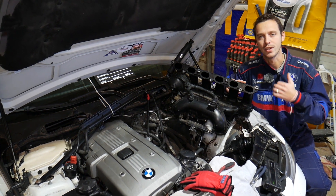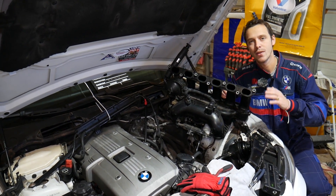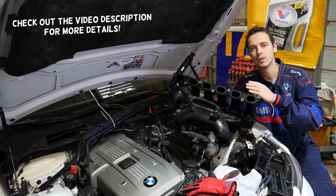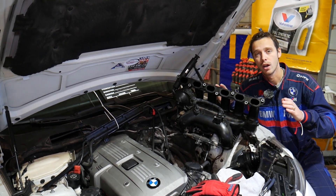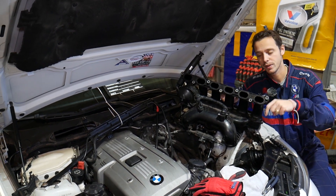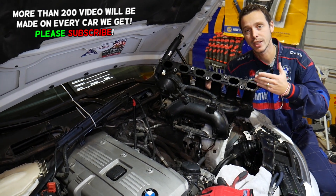Hey guys, welcome back to World Mechanics. Thank you for watching and subscribing to the channel. Today will be a super helpful video for anyone with a BMW Z3 or Z4 trying to find out what the symptoms of a bad CCV valve — also known as a PCV valve — are. We're making this video as a request based on comments you left asking about symptoms on the BMW Z3 and Z4.